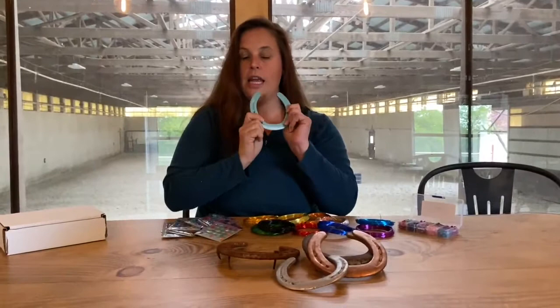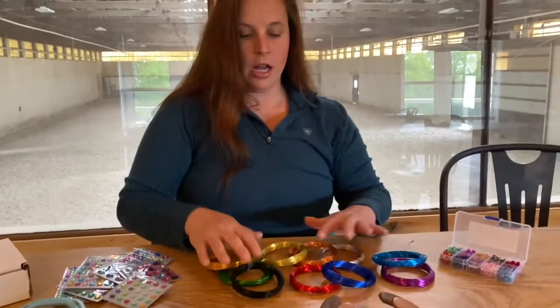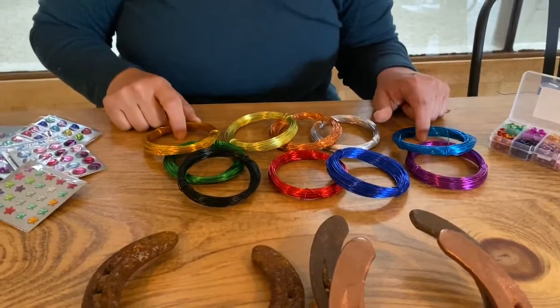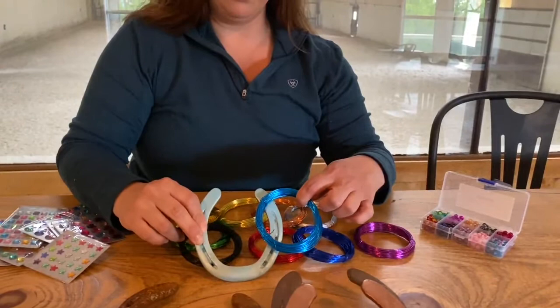Today I'm going to decorate the metallic teal shoe, but first let's take a look at some of the options. Here we have all the wire color options. When you order these, you'll have to specify in the notes which color you want. If you don't choose a color, I will choose for you and do my best to make sure it's something beautiful. Today I'm going to use the blue over the metallic teal because I like that color option a lot.